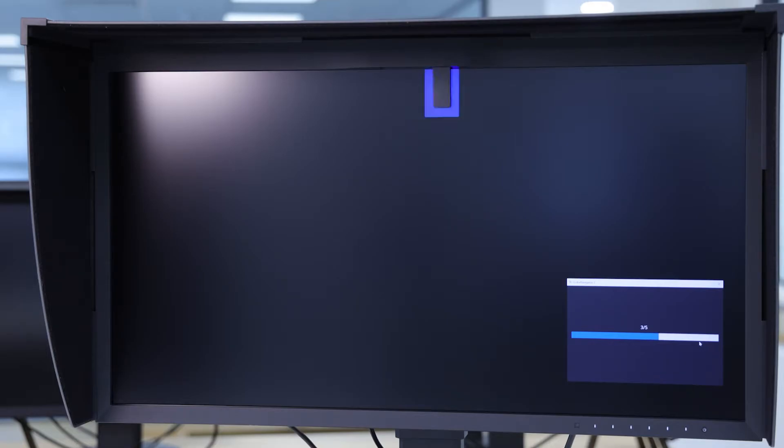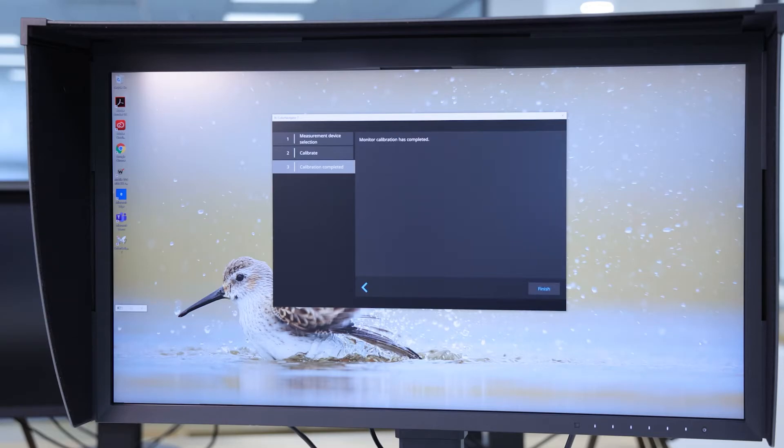When performing a monitor calibration with the built-in hardware calibrator, try and ensure that there's no direct light falling onto the screen. While it shouldn't cause a problem, if light gets underneath the sensor, you could find your calibration shifts a little. All EIZO ColorEdge monitors feature an IPS panel, to ensure wide viewing angles and freedom in exactly where you place the monitor.